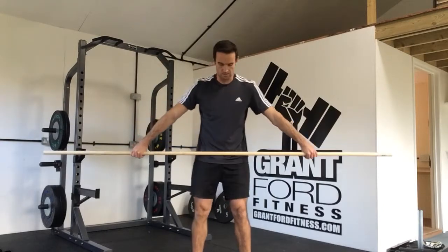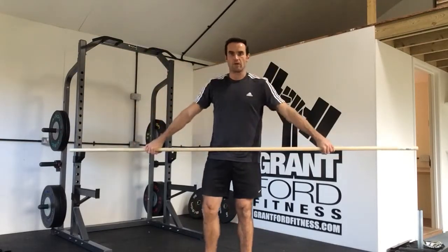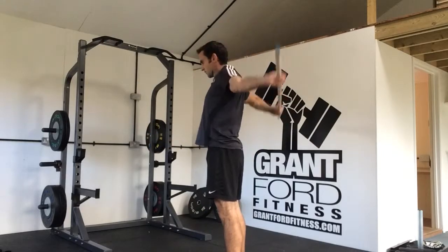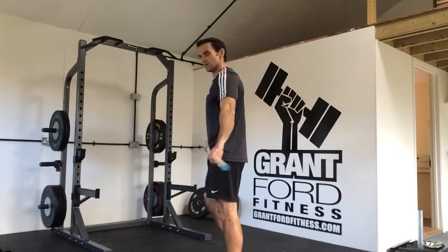We're going to hold the dowel in our snatch grip, and all we're going to do is squeeze our glutes, come round, all the way round, and then come back in. From the side, we're in the snatch grip — round, all the way through, come back in.